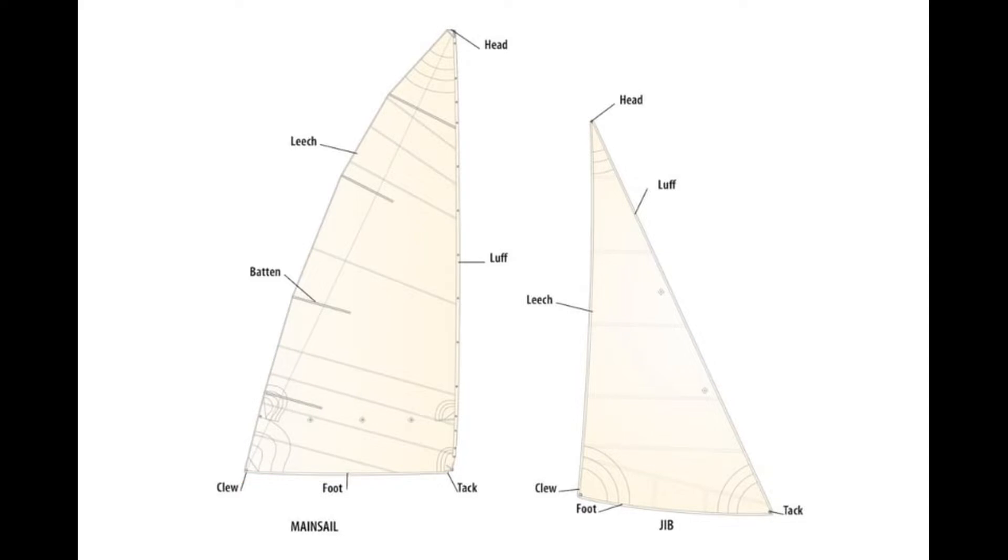Each sail also has three attachment points. The tack is at the corner of the luff and foot — think of the tack as a semi-permanent connection at the front of the sail. Here is the tack on the jib, and here is the tack on the main. At the corner of the leech and foot is the clew. Here is the clew on the jib, and here is the clew on the main. Our final attachment point is the head — this is where halyards are attached. Here is the head on the jib, and here it is on the main.